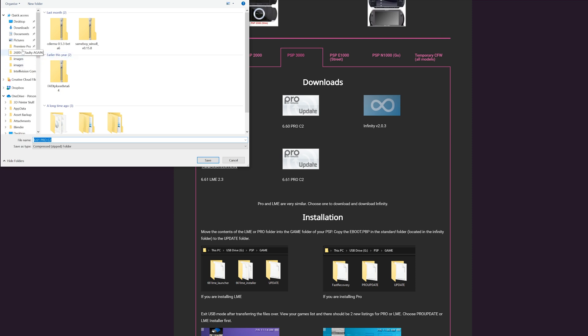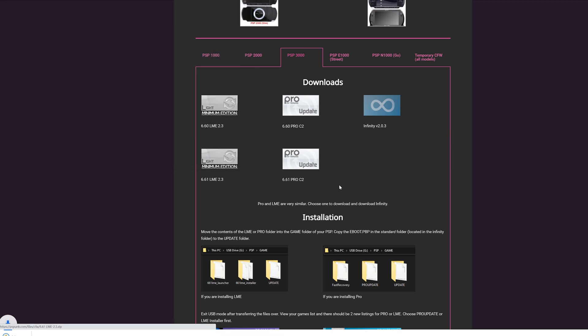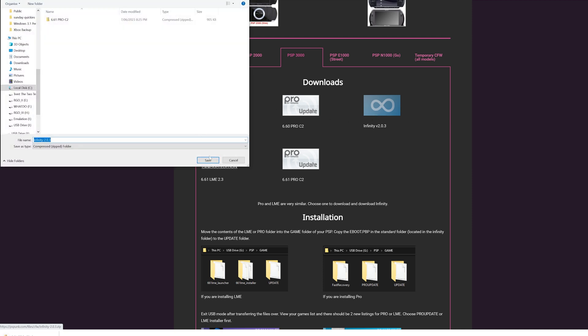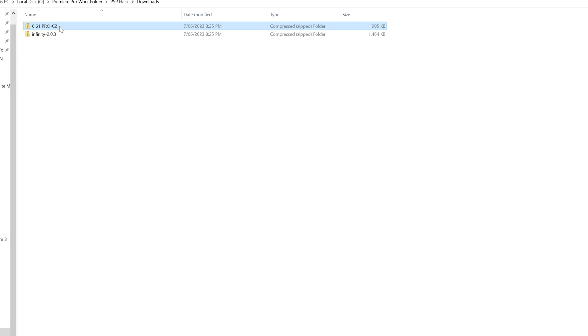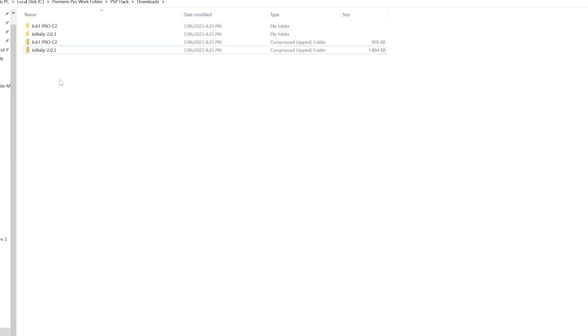Basically, one download is the custom firmware, while the other is the exploit that makes the magic happen. I downloaded the Pro PSP firmware for 6.61, and Infinity version 2.0.3 is the exploit. Both packages download zipped — unzip them, then they can be deleted.